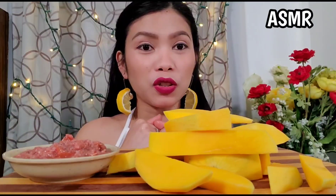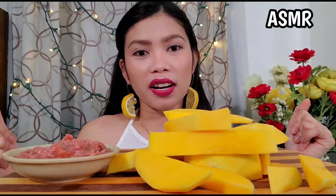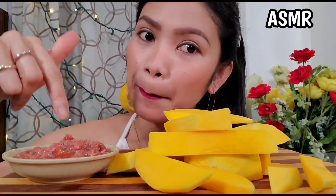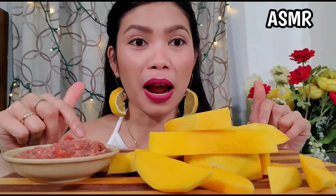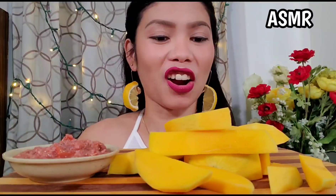Hey guys, welcome back to my YouTube channel. This is Shallow Edwards. And what we have here is Pagolong Shrimp Paste Mango. Before we start, please subscribe, like, and share. Thank you so much. Okay, let's start it.